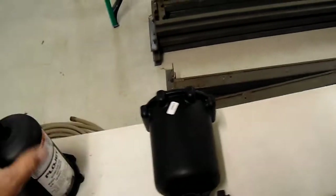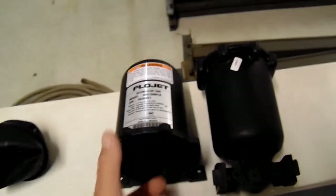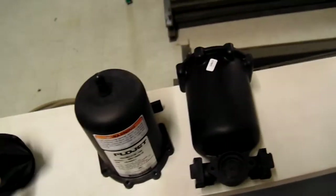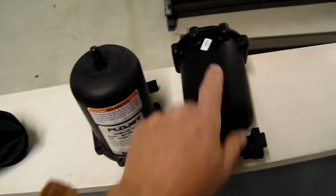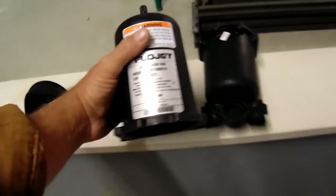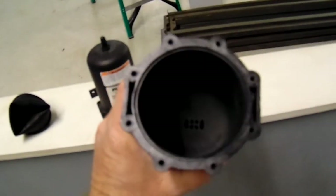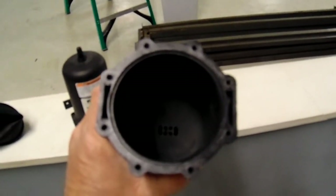That is really all that the flow jet accumulator is. This one, like I said, the only reason it's out of service is it's got a split in it right there. I just thought I would explore and show y'all today what the inside of an accumulator looks like. So that's it - I appreciate y'all for listening.